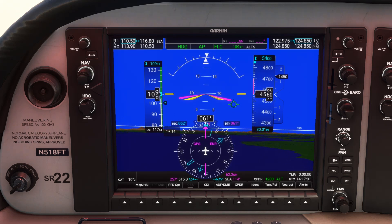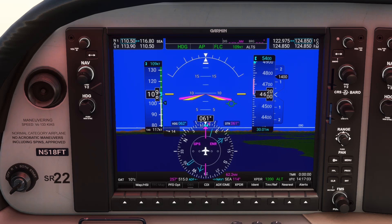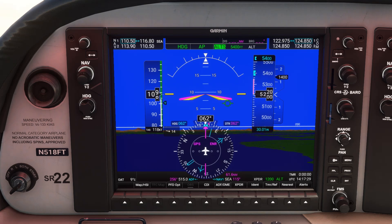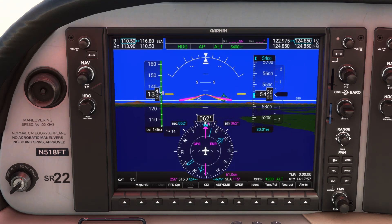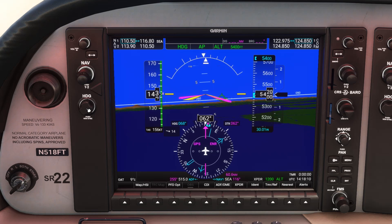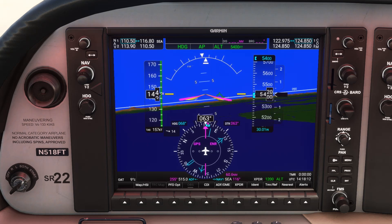Now that our track is about 065, we should watch that tail swing all the way to 075. We'll also know we're there when the bearing readout on the bottom shows the reciprocal of 075, or 255. At that point, we're going to turn right such that our pink diamond is on top of 075. This will give us the proper wind correction to keep tracking along the departure course.